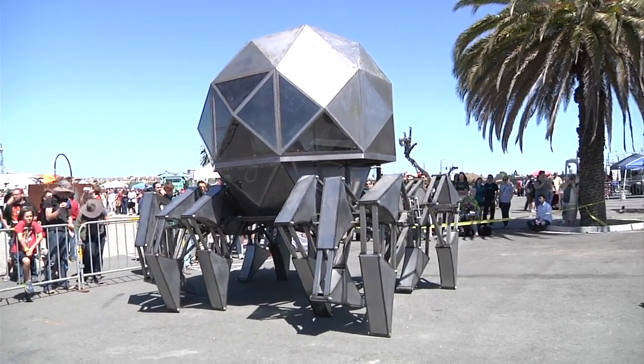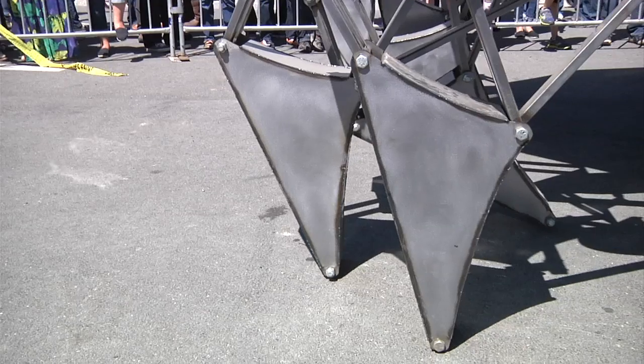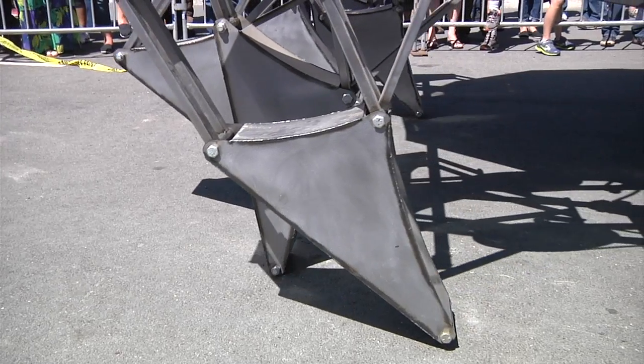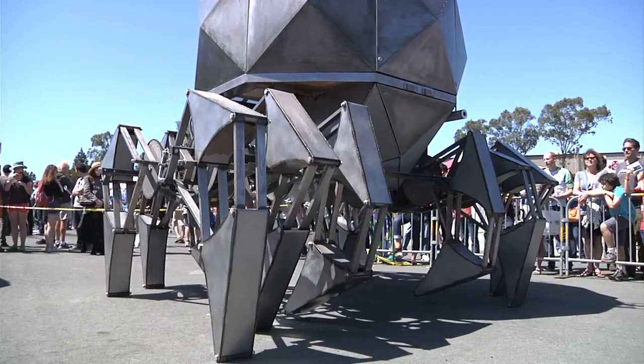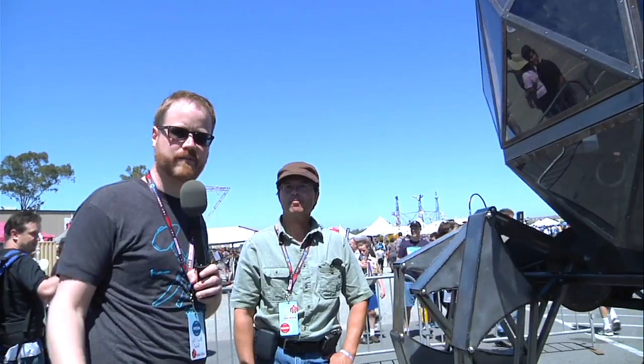There's a backup generator onboard to charge the batteries if they die, plus a solar panel on top to trickle charge the batteries, and a wind turbine on the back to boost things further. The top speed is about 0.02 miles per hour. Will thanks Scott and signs off, saying they'll be back with more from Maker Faire soon.